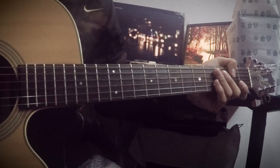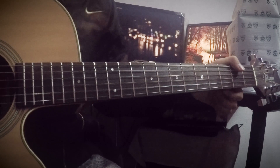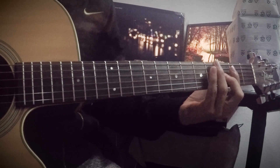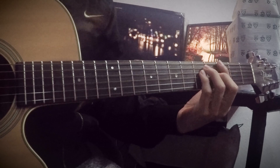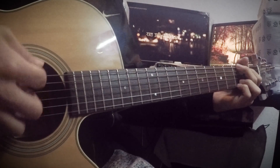We are going to start D-Sharp, A-Sharp, F-Sharp, C-Sharp, G-Sharp and D-Sharp. This is standard D-Sharp and E-Flat tuning.